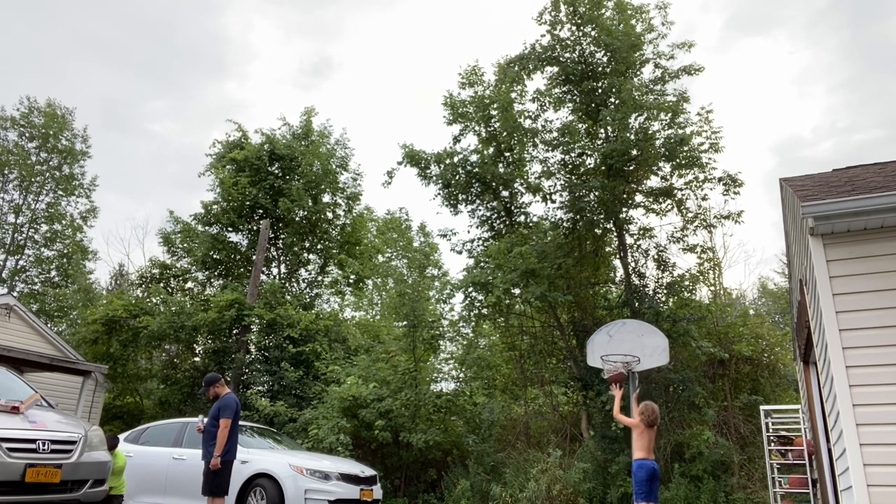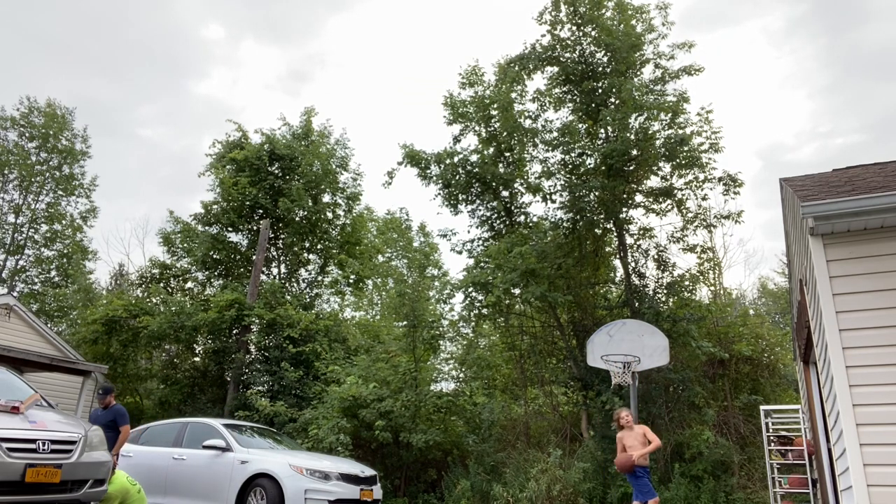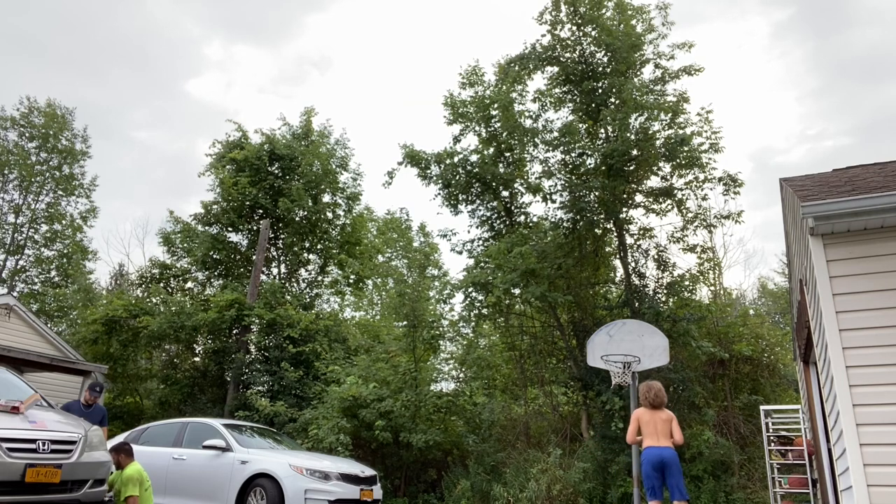I could dunk on eight foot but that's pushing it. You should start practicing super close to the rim, then you could practice your run-ups. I suggest practicing your run-ups a couple of times, and especially the other side too.